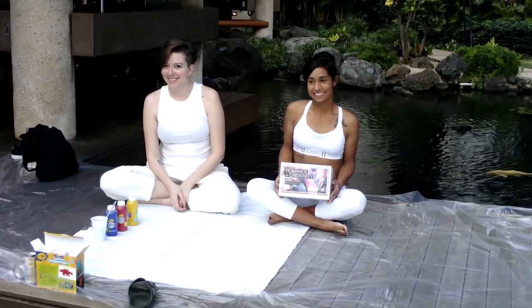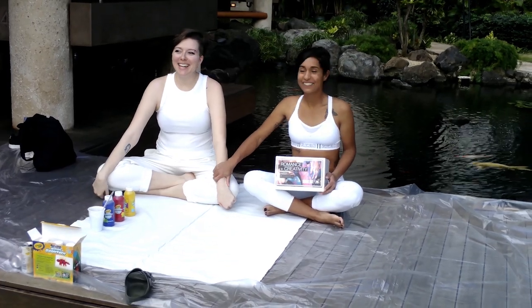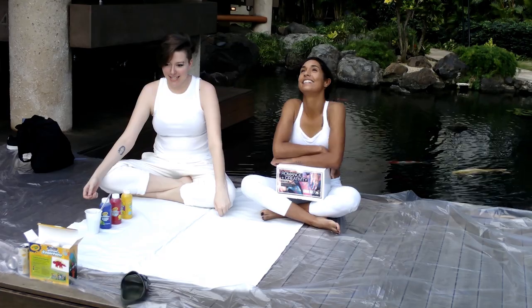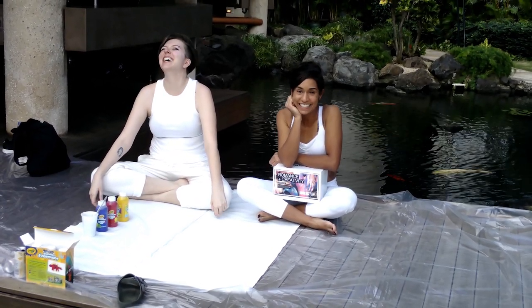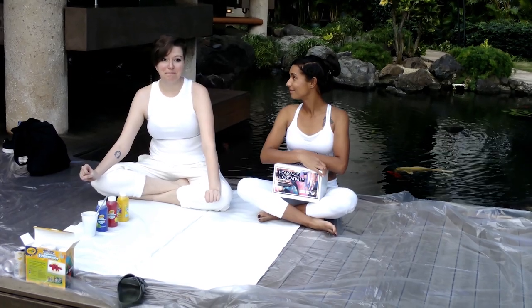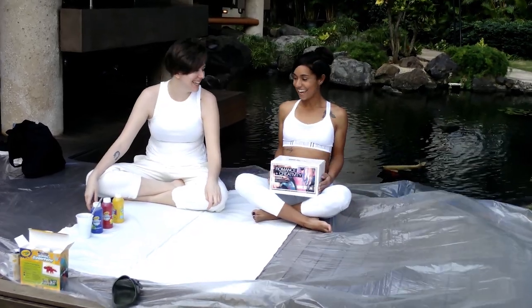In case you missed the last episode, they started their date with a little bit of body flavoring, and now they are taking it to the next level — only we are going to do it with Twister! So what we are going to do is cover this canvas with paint like Twister and go from there. We are going to play until we fall down.